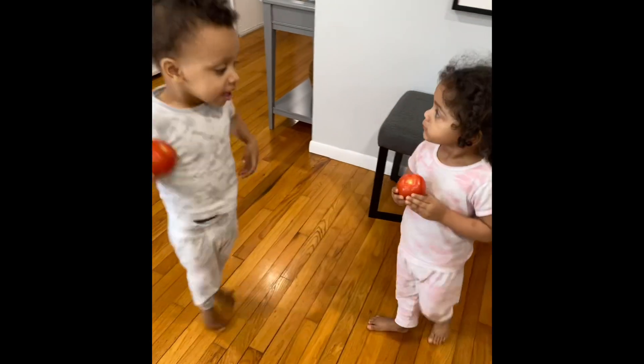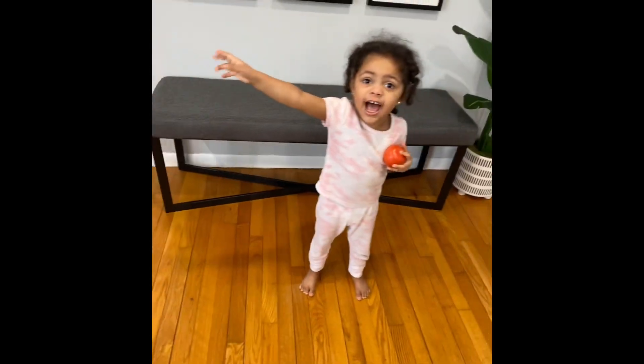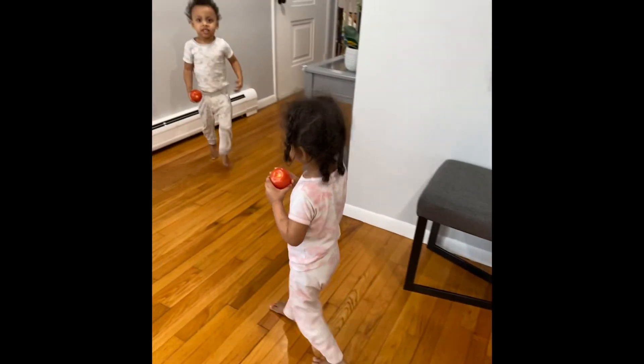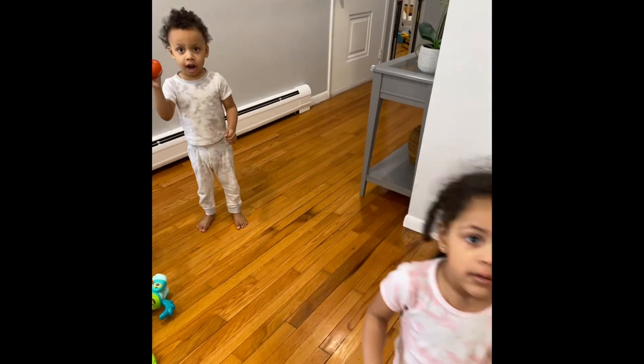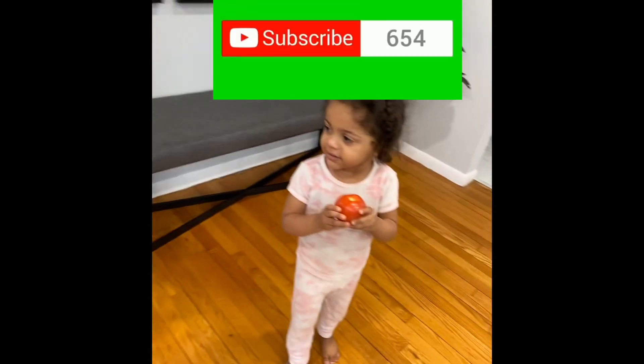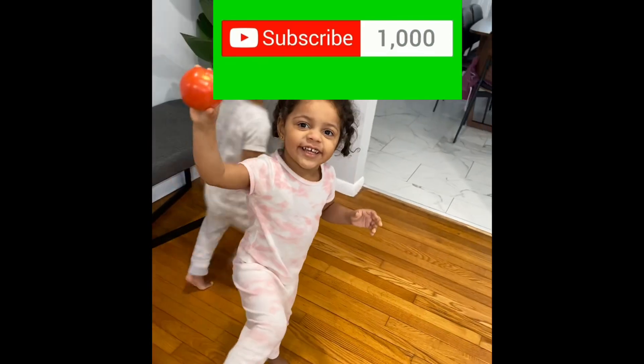This is the reason my tomatoes look like this. You have a tomato? Let me see your tomatoes. What color is your tomato? What color is your tomato, Zoe?